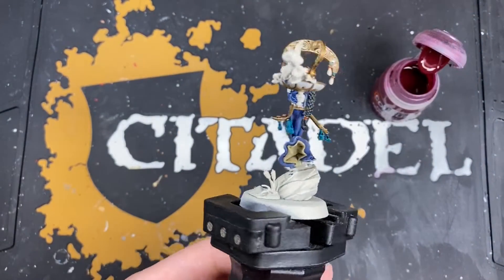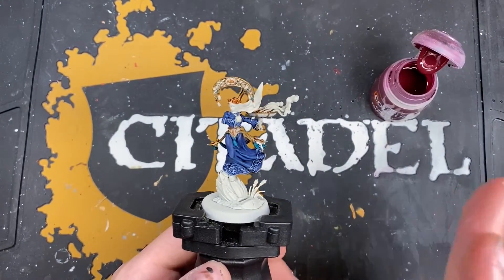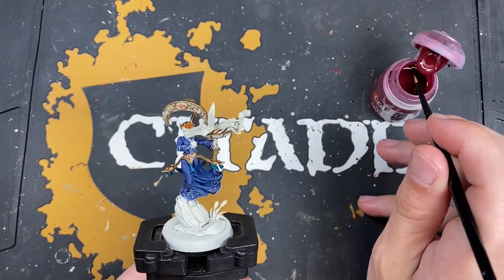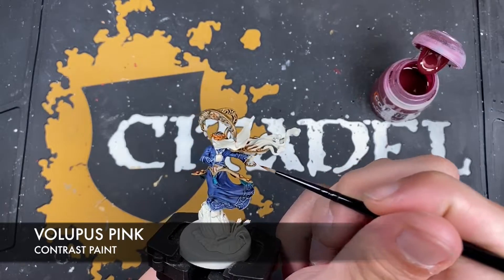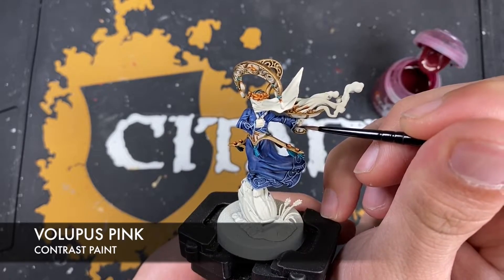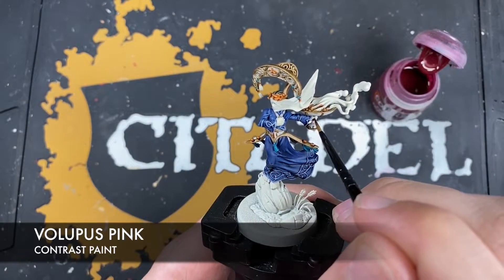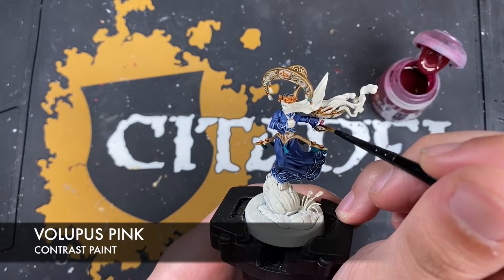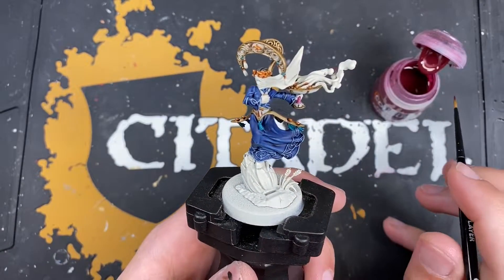With that done, those metallics are now ready for some highlights, but before we do that we're going to color in the rest of the base coats and highlight back down the list. So first we want to use some Volupus Pink for the handle on the brassiere - the soft grip. You can see there's a lip on it just here where it finishes, so use this Volupus Pink there.